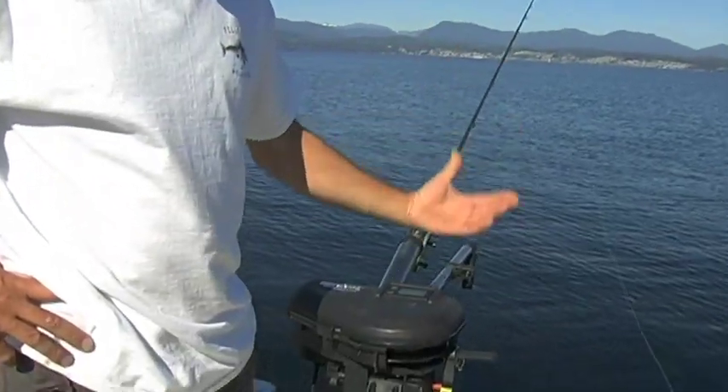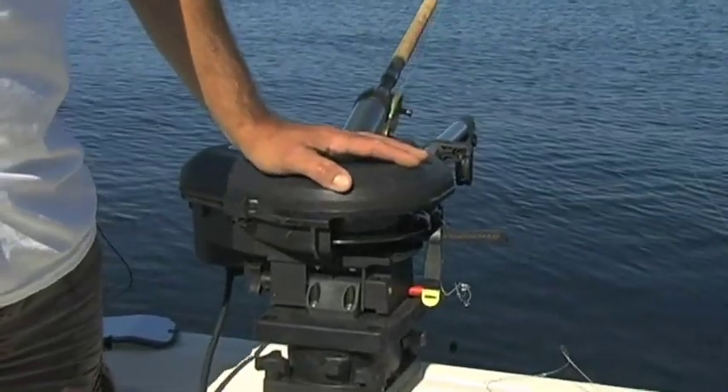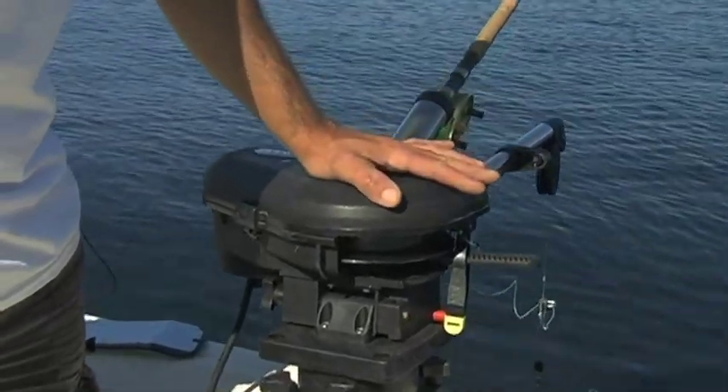A downrigger is basically a tool that gets your lure to a certain depth. These happen to be electric downriggers, but they come in various types — manual and electric. So you're going to need a downrigger of some sort.